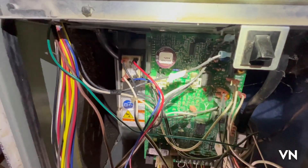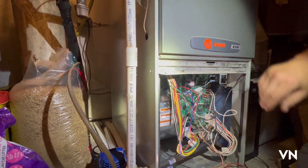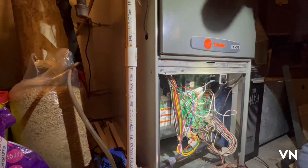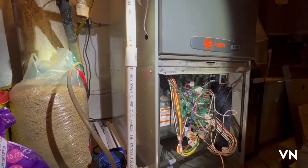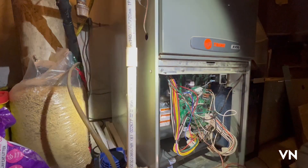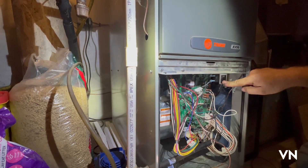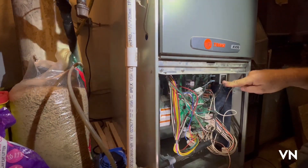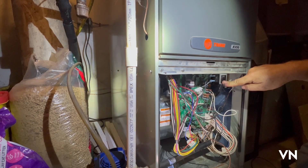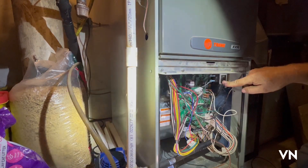That's the new one. It's 115-volt input, 24-volt output, blue common. So I'm going to hit the maintenance switch on the side of the wall up top here, push the door panel in, and we will see. Maintenance switch is going on — let's close the door panel. It's going through its setup, and I do believe it is fixed.